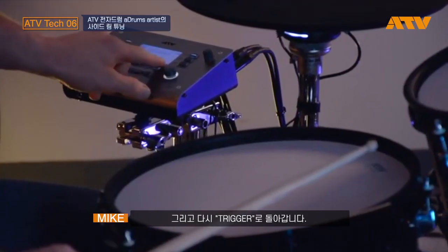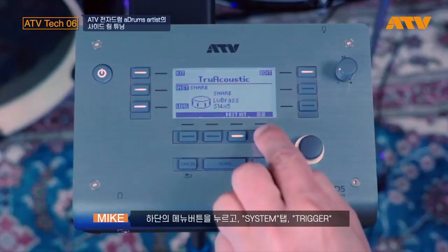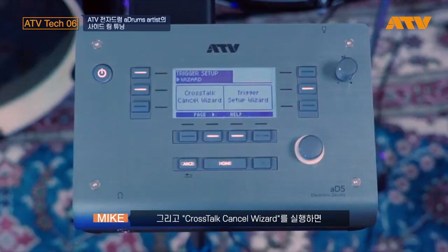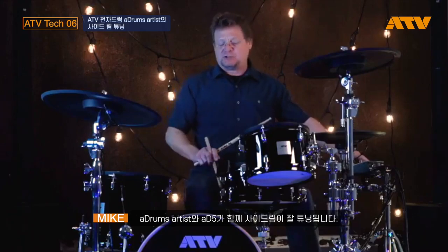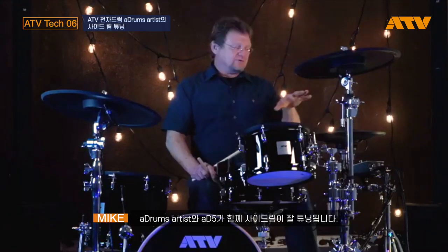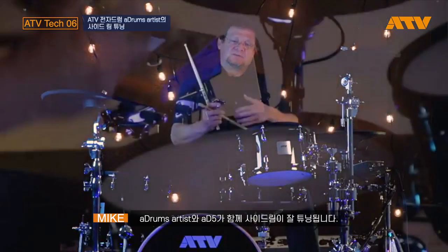Then I'm going to go back into trigger mode. Again, bottom right button, System, and then Trigger, and I'm going to run the Crosstalk Cancel Wizard. This will fine-tune the side rim for the A-Drums and the A-D5 to work well together.